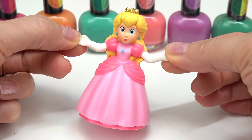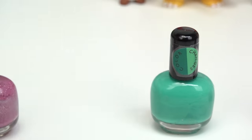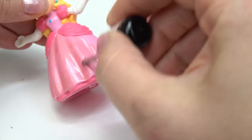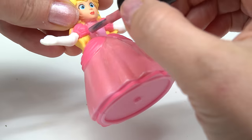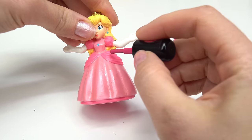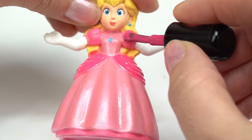Which colors should we do on Peach? Definitely a darker pink, a peachy color. We also have a light pink and this orange for her hair. Let's go ahead and start with this light pink for her dress. All done with the light pink. Now let's go ahead and use this darker pink on the other parts of her dress. We've got the many ruffles that Peach has. Let's do this side too and of course her puffy sleeves.